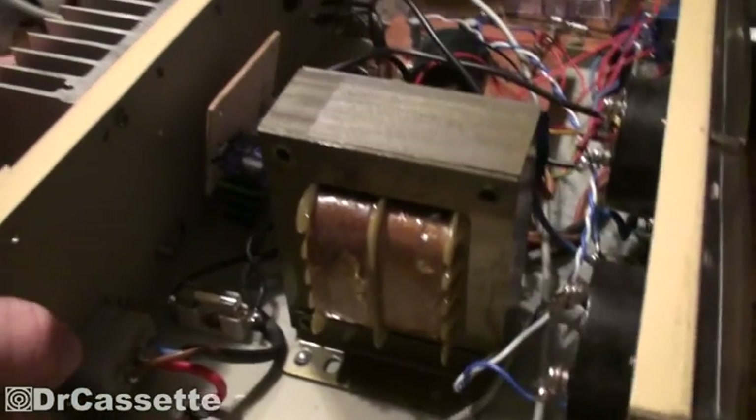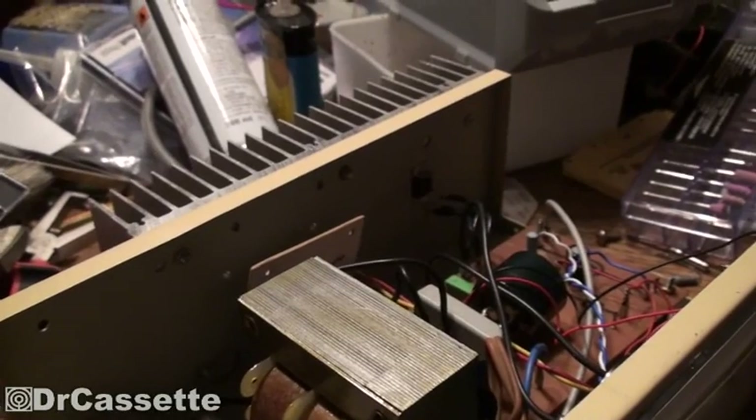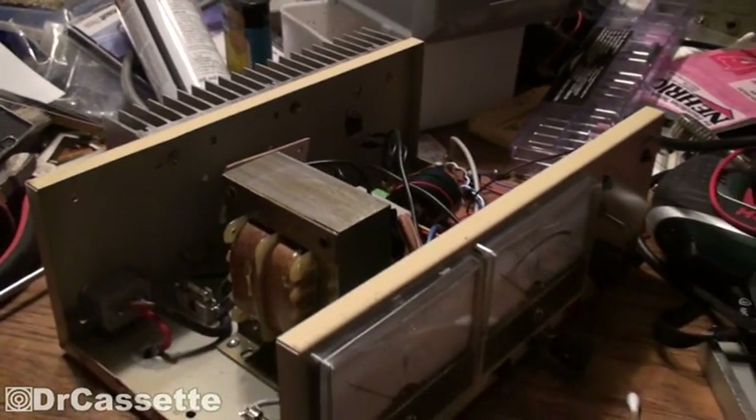So now — or well, actually tomorrow — I am going to start adding additional circuitry to this unit.